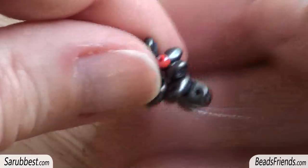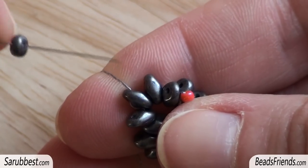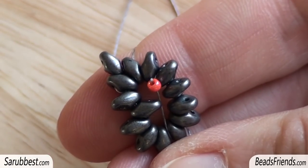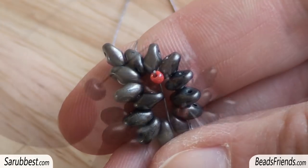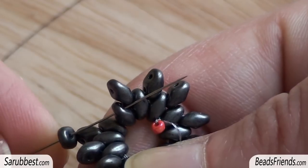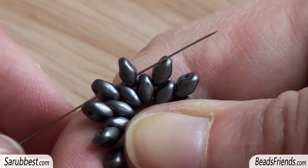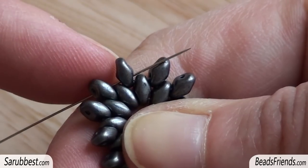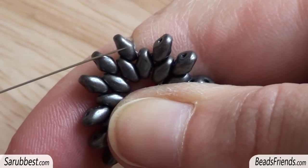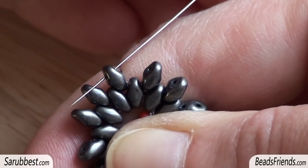Now I turn the work so that I am more comfortable. I pick up one Super Duo bead and sew through the upper hole of the next Super Duo bead, and I repeat the same step 12 more times until the end of the round. When adding the last Super Duo bead, I pick up the bead, sew through the next Super Duo bead, and also sew through the bottom hole of the first Super Duo bead of this new round. Then I go out from this Super Duo bead and in the opposite direction sew through its upper hole.